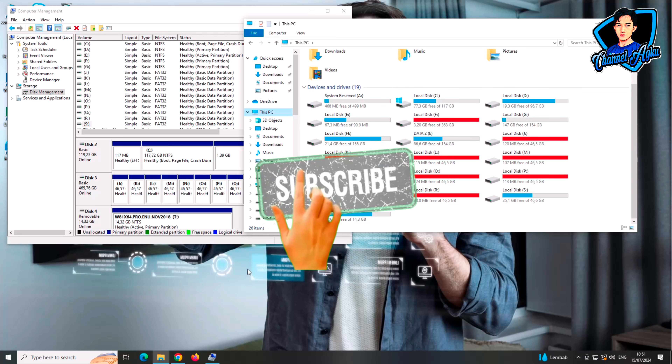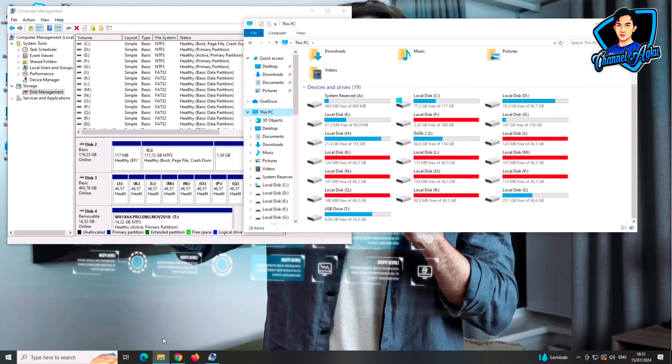Mohon dukungannya untuk klik subscribe dan like, serta share ke teman-teman kalian. Terima kasih.